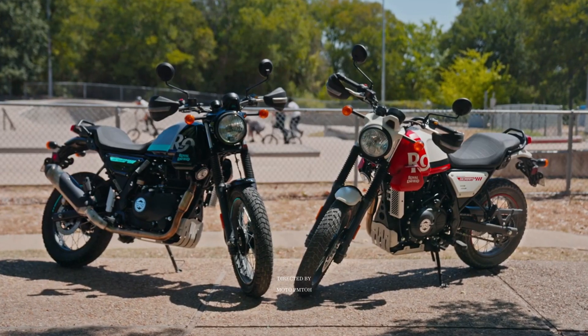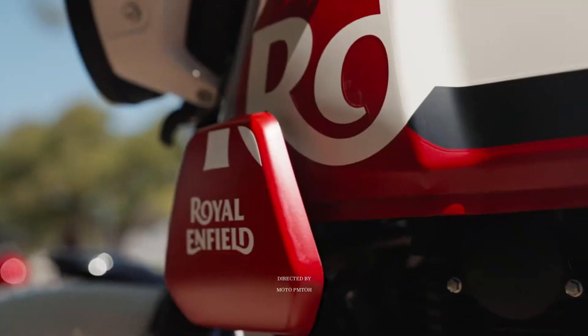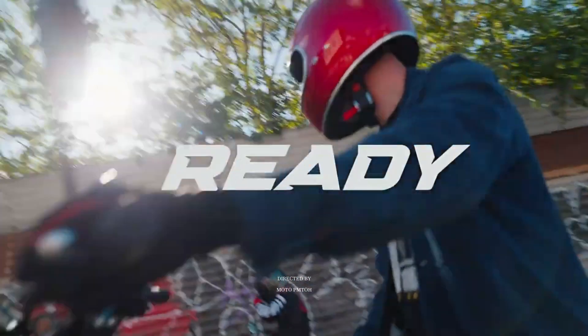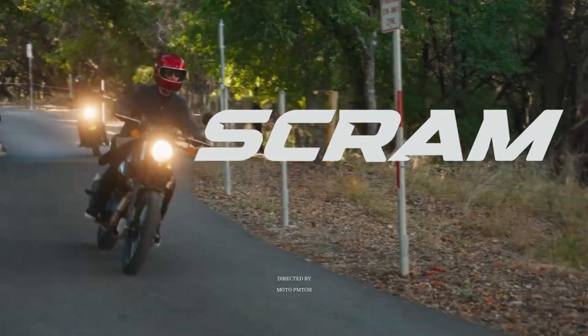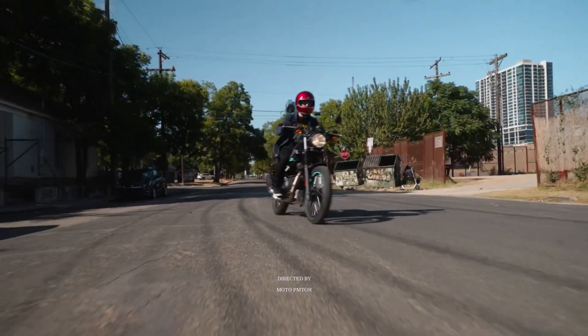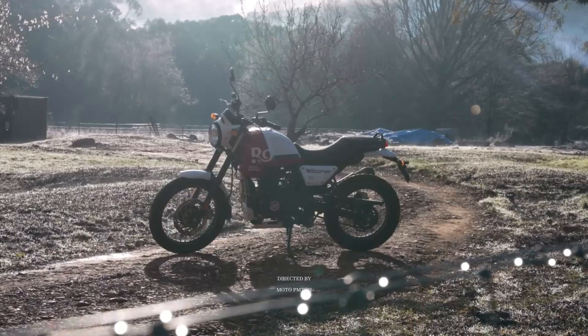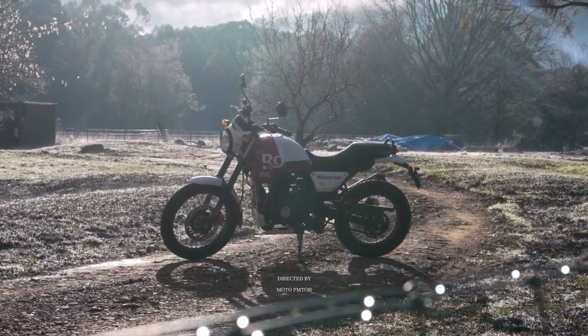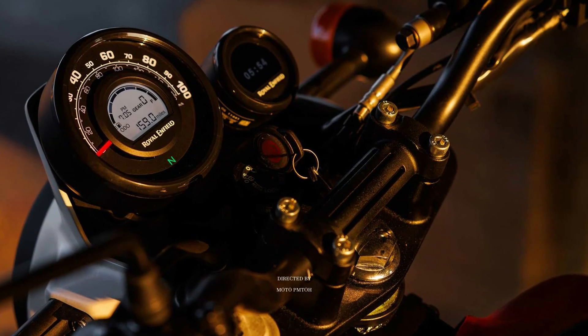It has a ground clearance of 200 millimeters and a seat height of 795 millimeters. The fuel tank has a capacity of 15 liters and the curb weight of the bike without fuel is 185 kilograms. The instrument panel is complete with analog and digital LCD displays, highlighting the GPS Tripper navigation system, which is optional.